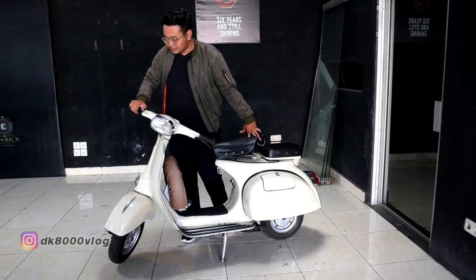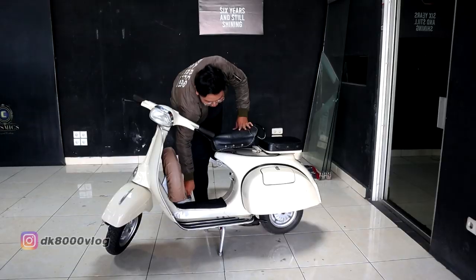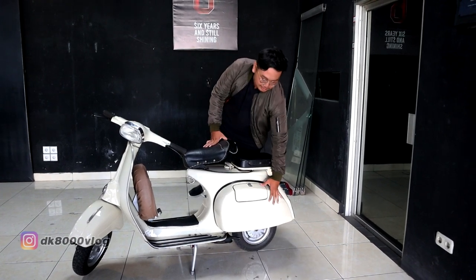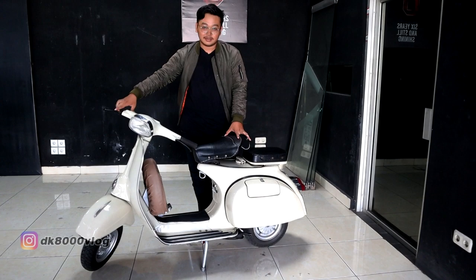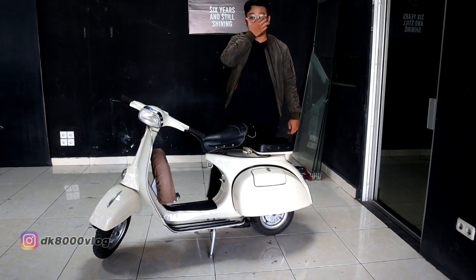Suka duka merawat Vespa klasik. Pertama, masalah di rem kaki, sering jadi agak ngelos atau blong. Terus yang kedua, di bagian sektor mesin agak rewel. Rewelnya mungkin karbunya bocor, atau gimana.